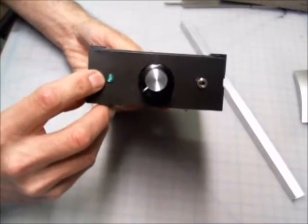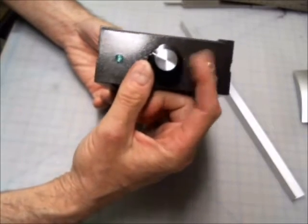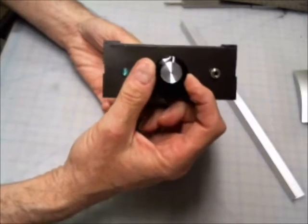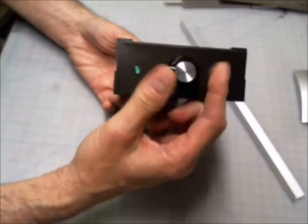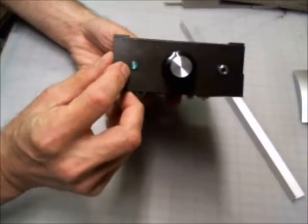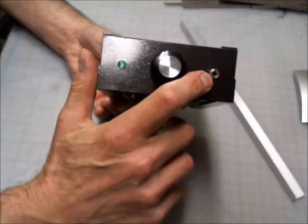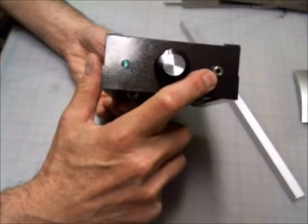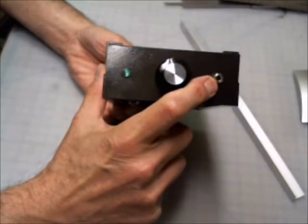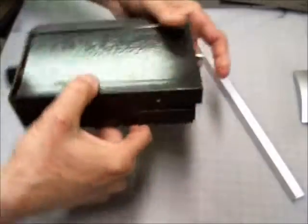On the front panel I added an indicator light so that when you turn it on with the volume control — I don't have any power to it so the light doesn't come on now — but when you turn it on, the light comes on to obviously indicate that it's on. And this is the headphone jack, or the jack to send off to PC speakers or whatever.